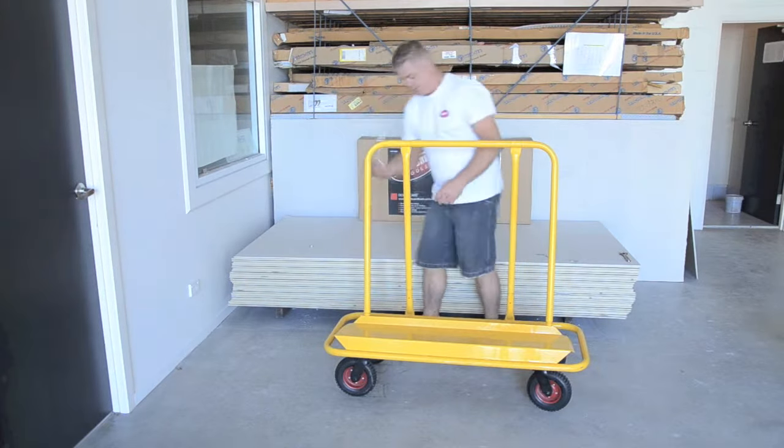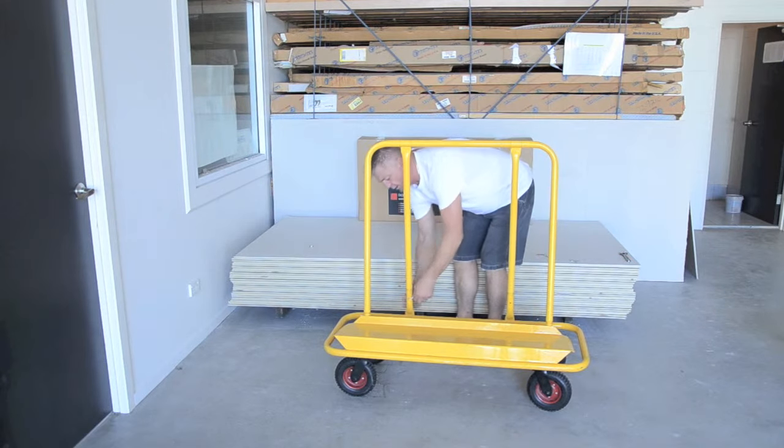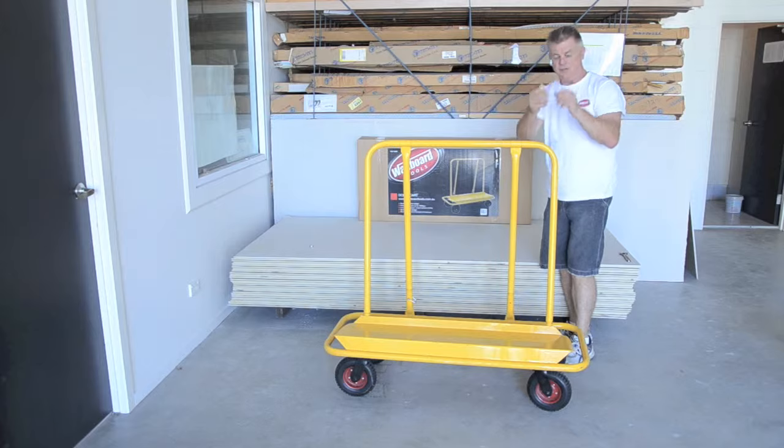We'll look at the safety pins. Turn in through the holes and it extends over and locks in. Great little safety pin — it goes through, locks over and extends. Fantastic.